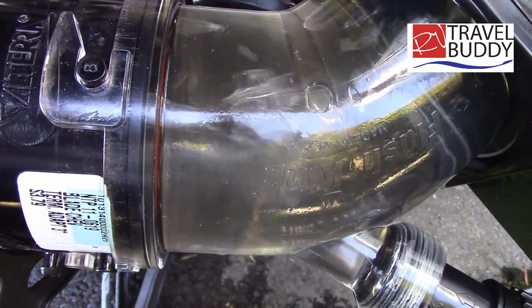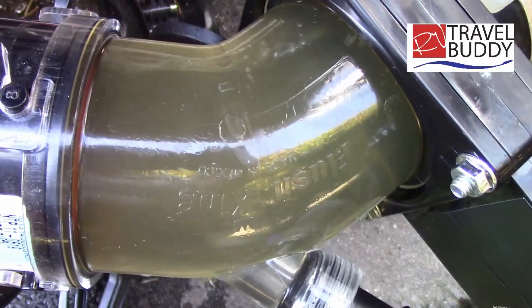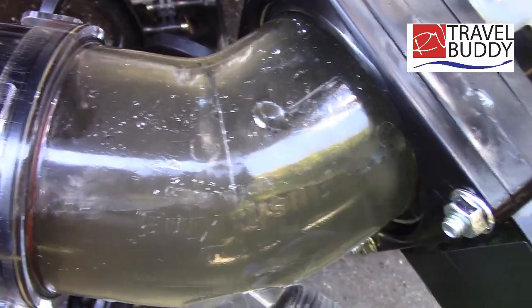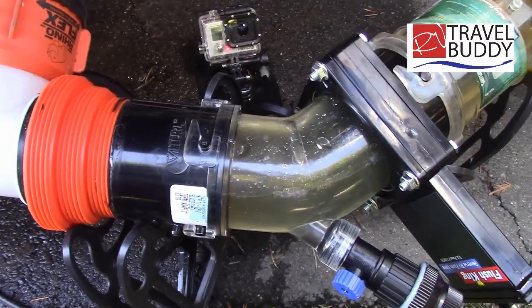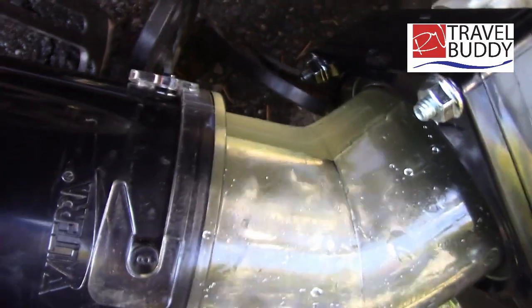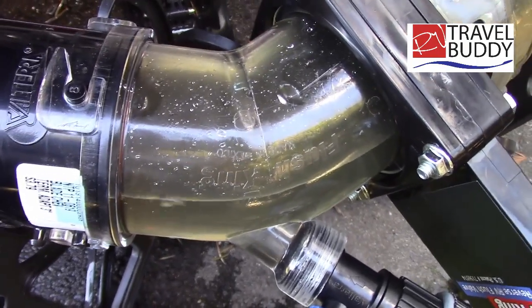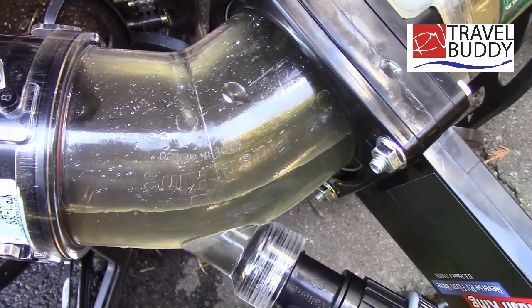Right now we're just doing a regular flush. You can see I've actually done this tank a few times and it's still picking up a few things. I've got water in the tank and I'm going to let it drain out. You can see it's not really too dark — it's picking up a little bit of waste. You can see we are getting a little bit of toilet paper, but I know we used the wrong kind of toilet paper in this tank and it's going to take a little work to get it out.